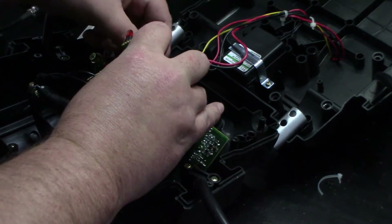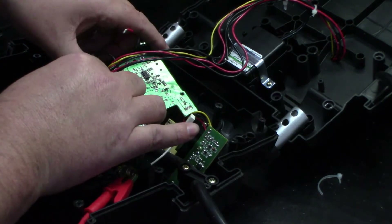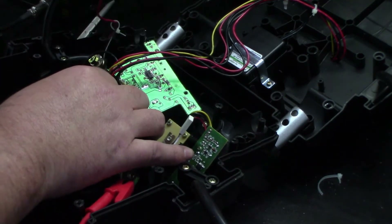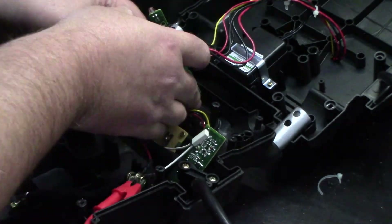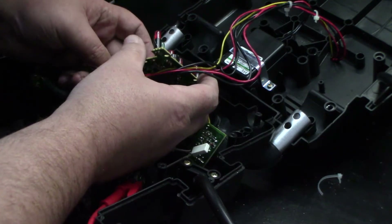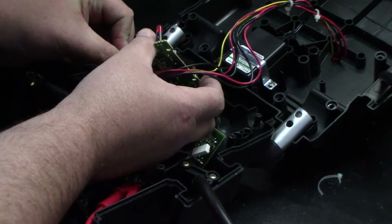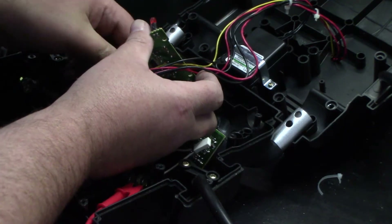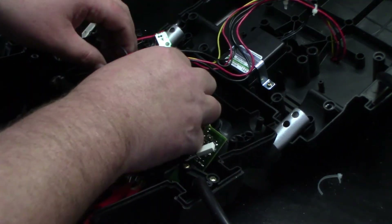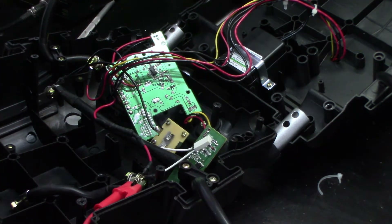It looks like I pulled out the wrong one. Well, there you go — don't trust the board. It's going to be the next one here. So I will put that back in there. That one was for the light that's on it, so that's going to be one more up.